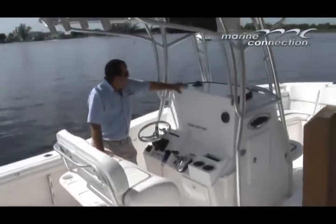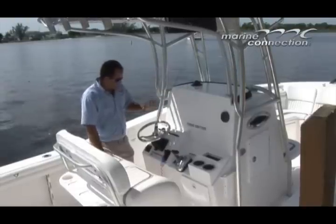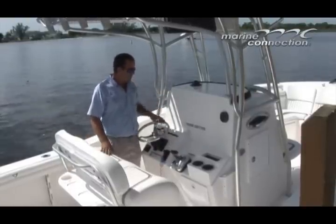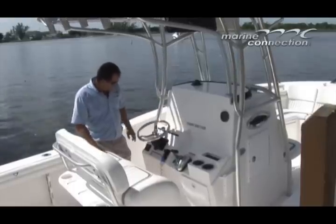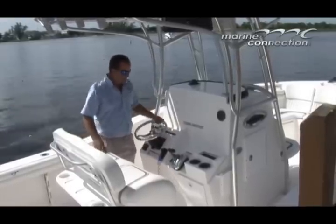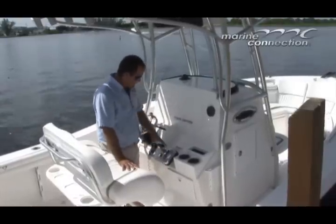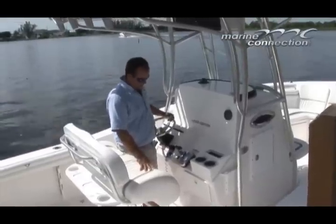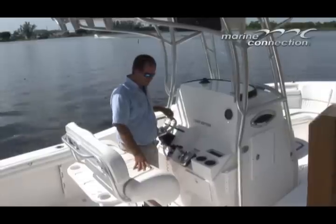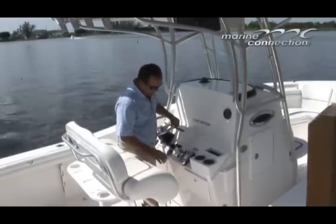Up at the helm, we have our Danforth compass and a tilt wheel. All the rocker switch accessories are operational at this time. We have the Lenco trim tabs. The Suzuki 300 has a digital throttle system on it, which is a nice feature — it shifts very smoothly. It takes a little getting used to for those accustomed to old cable-type throttles, but it's definitely a nice feature.